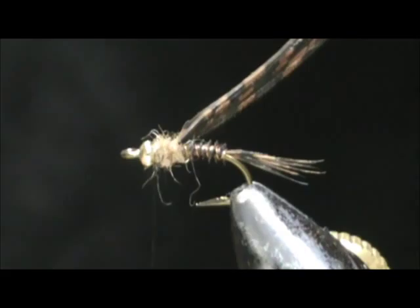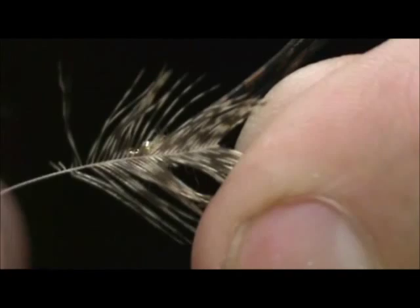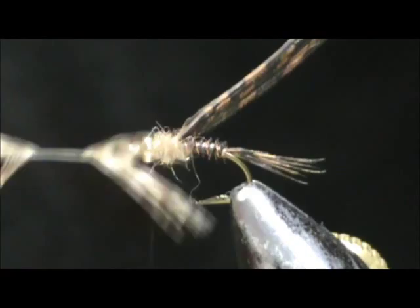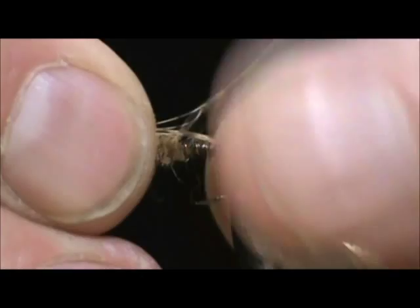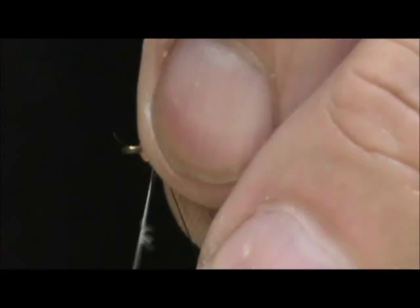Now I'm going to take a partridge feather. I remove the tip and we're going to put it on there and measure that up. You can see we have way too much here, so I'm going to pull some of that off toward the back. Even just a little bit more — it's coming off pretty easy. Go ahead and remove that. We're going to hold it and split that with the wing case, push those fibers to the bottom, and secure that in place.